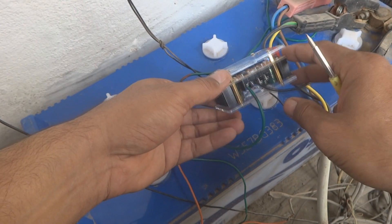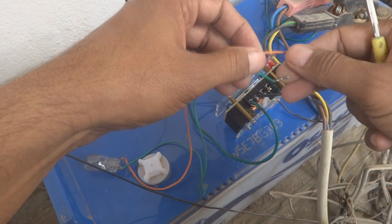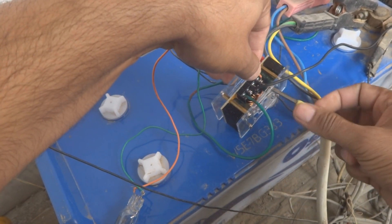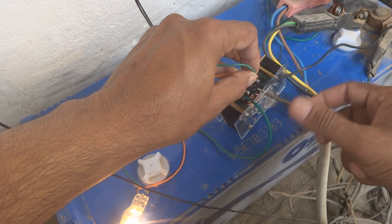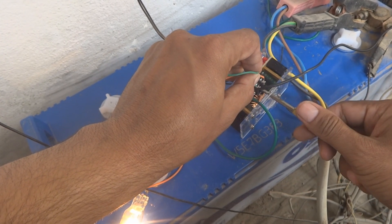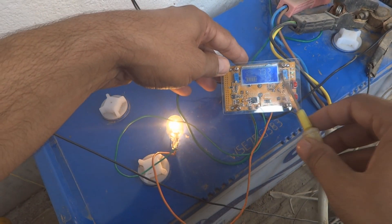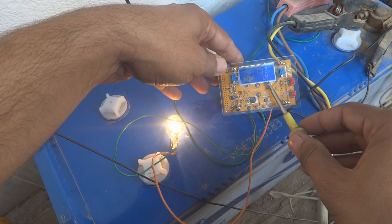I will connect a load — a 12-volt lamp as a dummy load — to the output terminals. There is no positive or negative polarity for the lamp since it is a passive resistive device. Now the lamp has switched on and it is drawing about 1.4 ampere from the battery and delivering 1.3 to 1.4 ampere to the load.